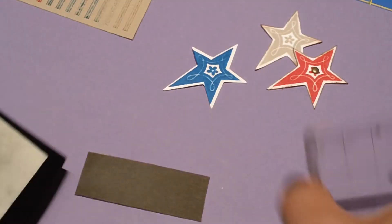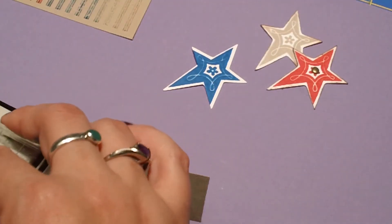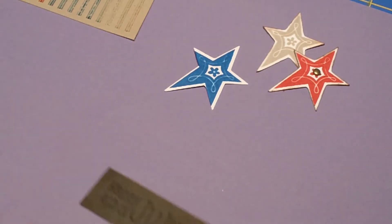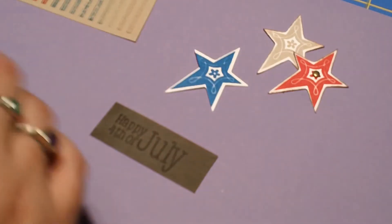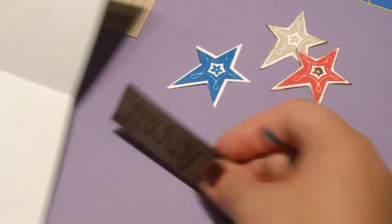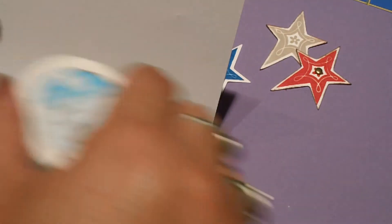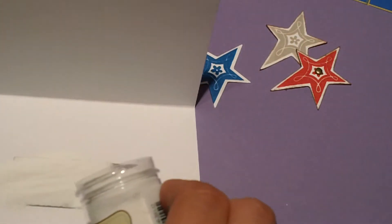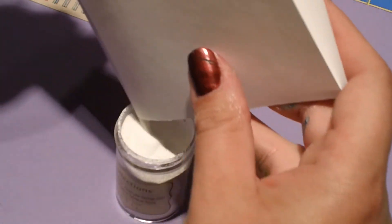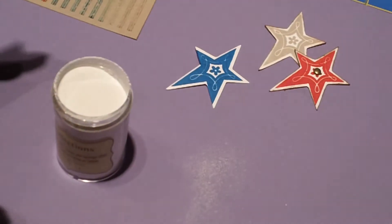I have a Versamark stamp pad — a watermark stamp pad — and I'll go ahead and ink up my sentiment and stamp on Happy 4th of July. Watermark stamp pads are great on this Crumb Cake; it really stands out by itself. Then I'm using some Recollection Snow embossing powder that I'm going to sprinkle over my little sentiment. Tap, tap, tap and pour the rest back into my container. I always make a mess when I use embossing powder — I'll just never be neat.